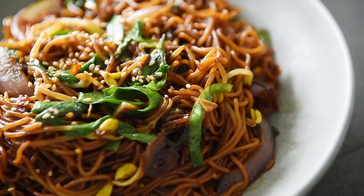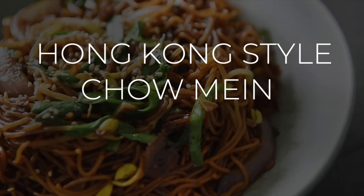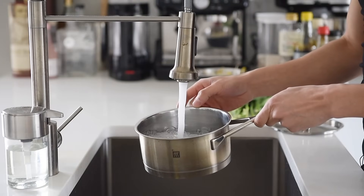On today's menu, a delicious recipe soy good you'll want to make it today. Hong Kong style chao mien. Bring a pot of water to boil for the noodles.